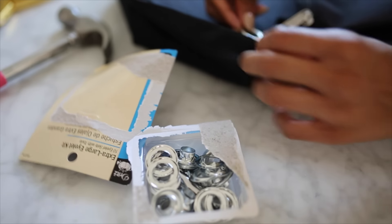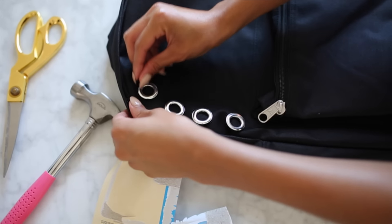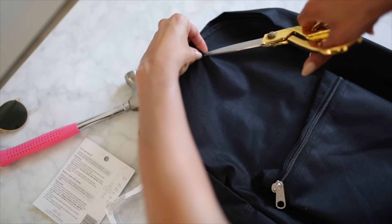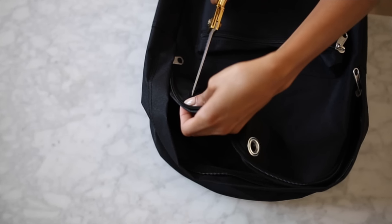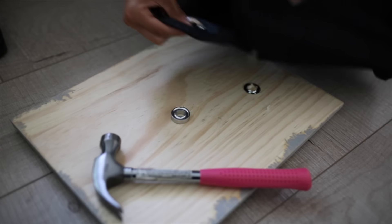Next we're going in with our eyelet kit. I laid out all the different eyelets to see how many I wanted to use and exactly where I wanted to place them on the backpack. All you have to do is snip a little hole into the backpack, and after you do that the eyelet will go in completely fine.